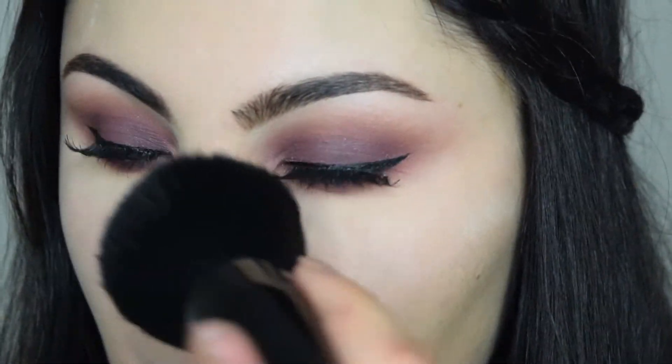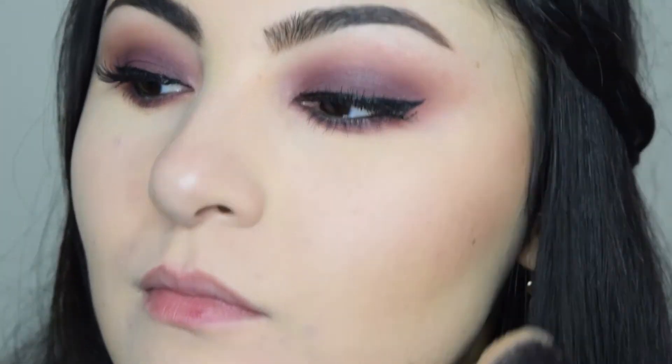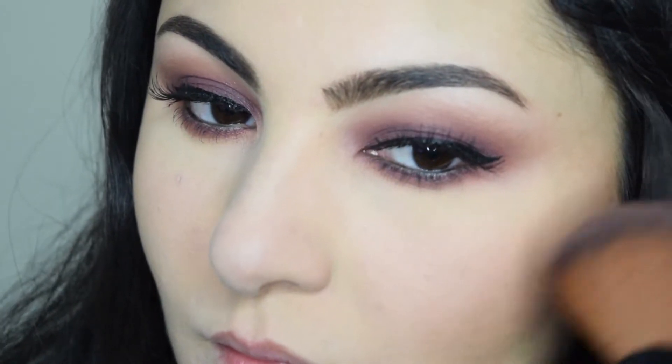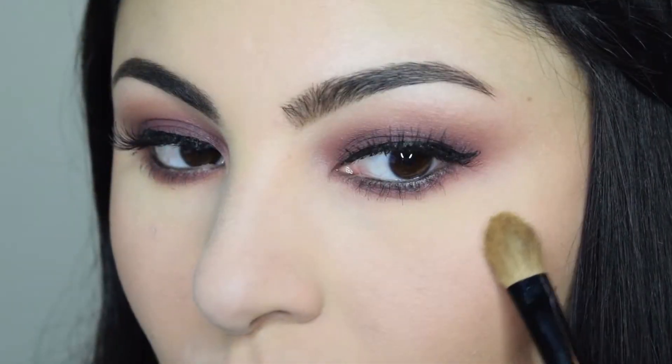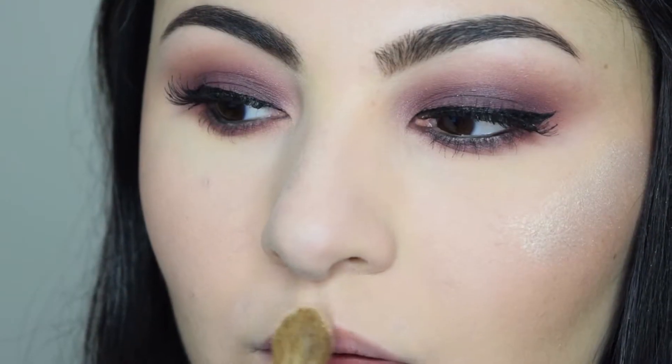Now I'm going to brush away all loose powder from my face, and using Benefit Hoola Bronzer I'm adding some warmth to the perimeter of my face. Next, with Tarte Blush in Seduce, I'm adding some color to the apples of my cheeks. And of course let's not forget the highlighter — I'm using Jouer in Citrine. I'm also adding some highlight on my cupid's bow and bridge of the nose.